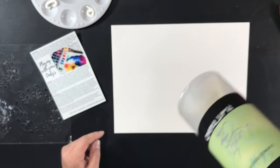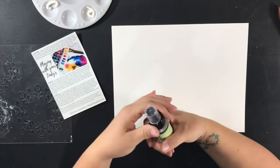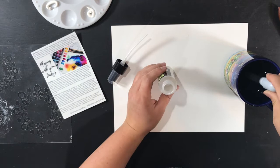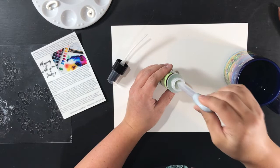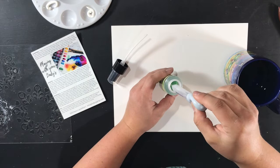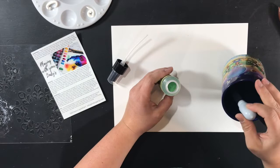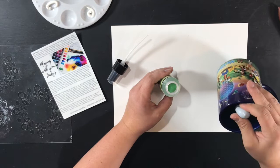They come empty with just the powder in the bottom, and it has a fill line. The directions say you fill this with hot water, let it sit for 10 minutes, and then you have your mist. I just used a medicine dropper because I am one to spill everything everywhere.